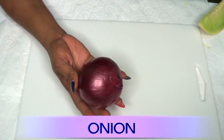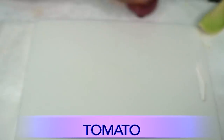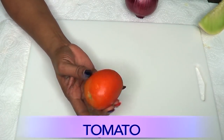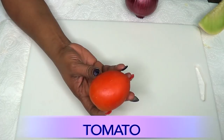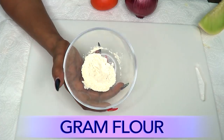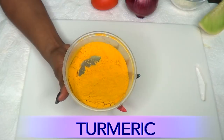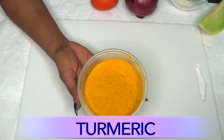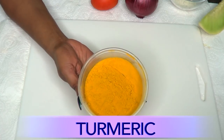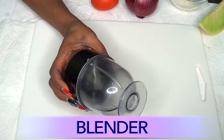come with me to the kitchen and I'll show you how to whip this up in just a couple of minutes. Our first ingredient is onion — this is a red onion. Use whatever kind of onion you have. Our second ingredient is tomato — I'm using a plum tomato. The next ingredient is gram flour, which is simply blended chickpeas. I'm also going to be using some turmeric powder. Turmeric powder is known to slow hair growth and, when mixed with other ingredients, is known to get rid of facial hair. We're also going to use a blender for this recipe.